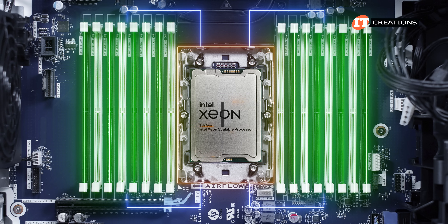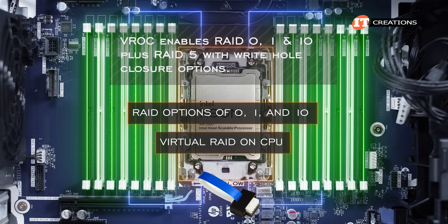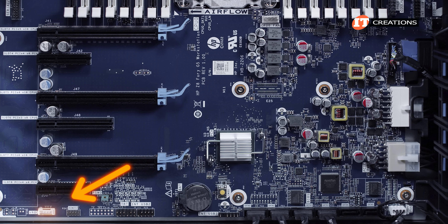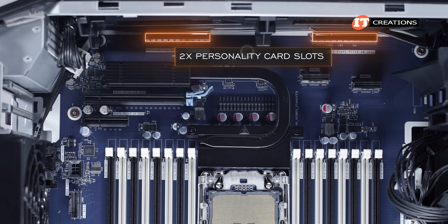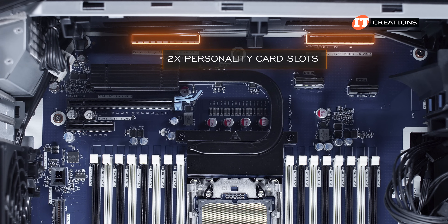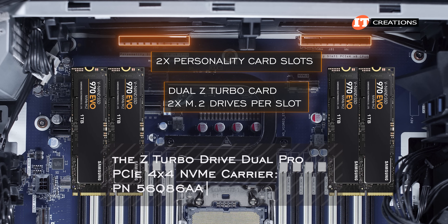RAID is available through the integrated controller with RAID options of 0, 1, and 10. You can also install a Virtual RAID on CPU or VROC module to support NVMe storage devices — the slot for the VROC key is right below the last PCI slot at the bottom of the chassis. This Z8 G5 has two slots for two personality cards at the very top of the chassis, right above the two internal NVMe connectors for the front removable M.2 carrier. Listed support for each of the two x8 personality slots is for a dual Z-Turbo card with two M.2 drives per slot for up to four more M.2 drives.